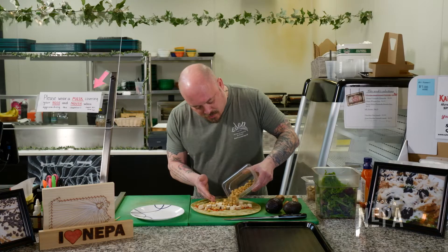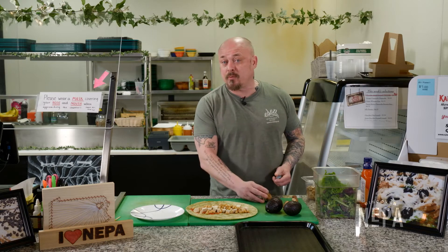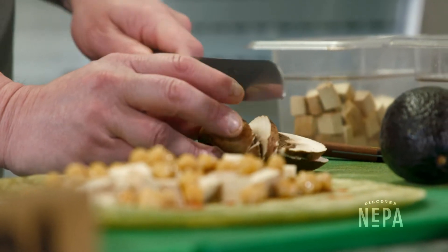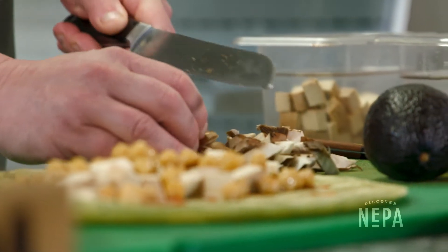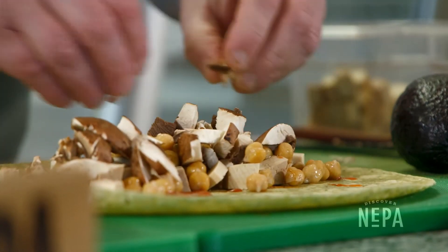Spread those into our wrap. We either use portobello mushrooms or cremini mushrooms — you could really use any sort of mushroom you like in this wrap. We just get them raw and cut them up. Everything in a wrap like this, you want to make sort of bite size. Spread those throughout the wrap.